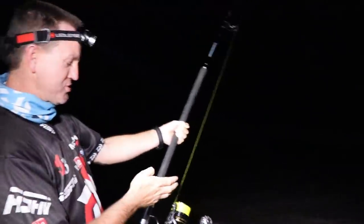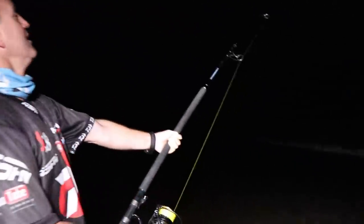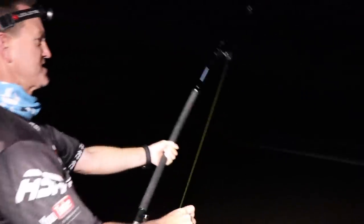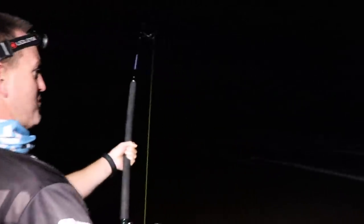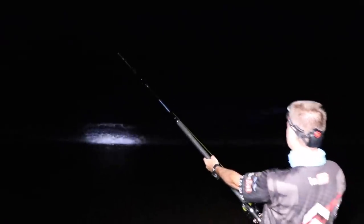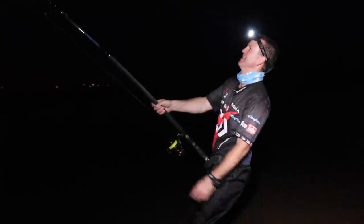That's why that chartreuse J braid and the gator braid yellow is so important — because you can actually follow your line with your headlamp, you can actually see where the fish is. It's in the wave there, I can see now. I'm fishing with the Elite 15 foot heavy — it's got more than enough to pull a big fish. In that rod, absolutely phenomenal.